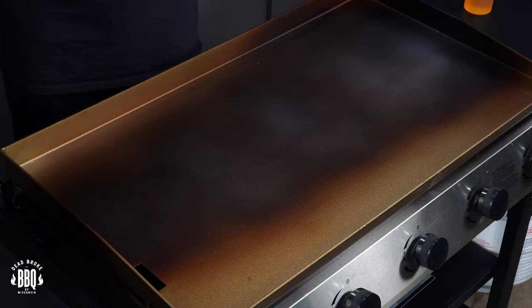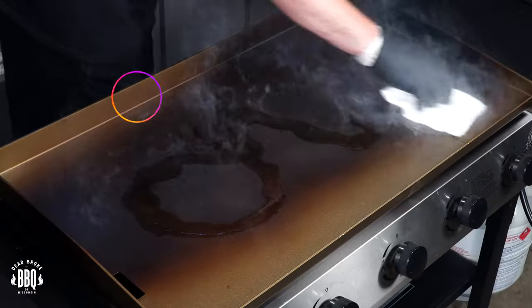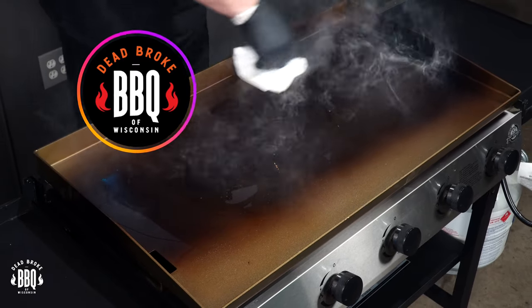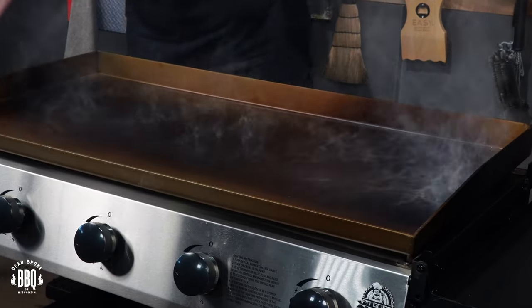I've been running the Pit Boss five burner for about 15 minutes now and the top of that griddle is already starting to get nice and dark, so let's go ahead and add some flaxseed oil. Now this is gonna be hot — you can use tongs or some good old welding gloves if you got them. I'm using a couple cotton liners with a nitrile on top. Get some flaxseed oil on there — we don't want to put a ton of it, but it's gonna smoke up, just start spreading it out. Get it on here, get her covered up. You're gonna want to also get in the corners, along the edges, even the sides and the back. I like to give them a little coat, and I'm just gonna keep doing this until I get the color I'm really looking for on that griddle.